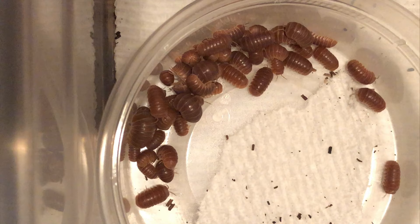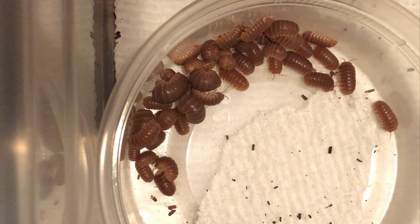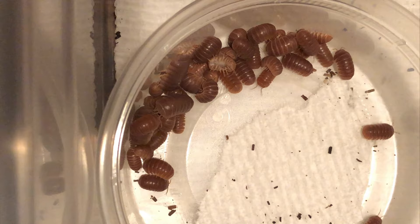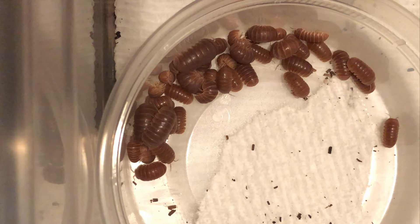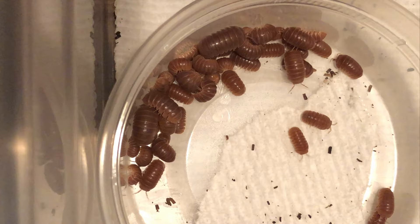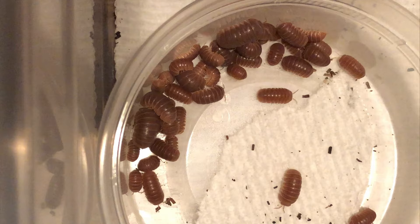They don't eat a lot of leaves, but they do hide in them, so have a good amount. Their preferred food is fish flakes — they go absolutely crazy for them. They also love thinly sliced carrots, zucchini sliced the same way, and they will eat dried insects. They have a great feeding response, with the caveat that they are nocturnal. Put food in during the morning and they won't touch it, but once the sun sets, they will swarm it. It seems like an empty bin in the morning and a full scene of life in the evening.